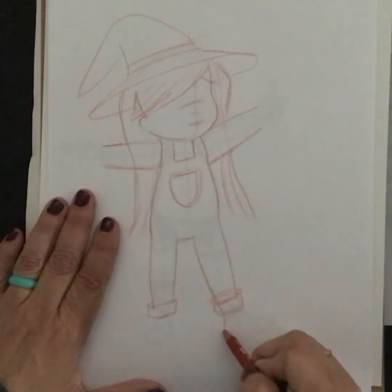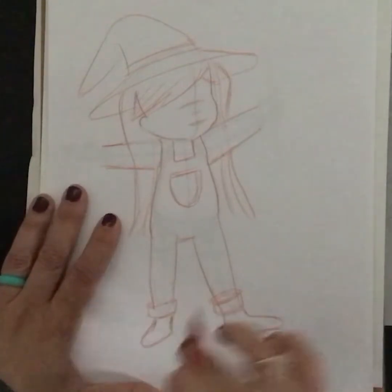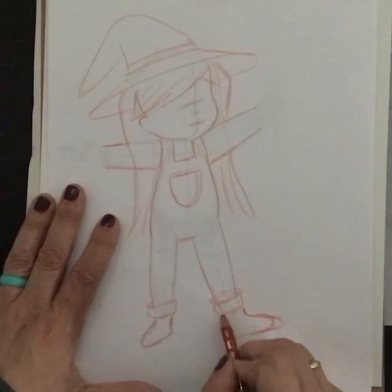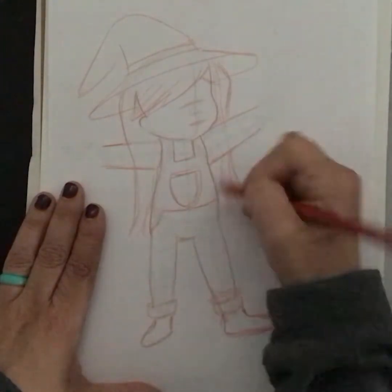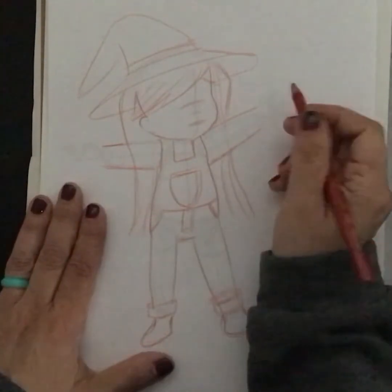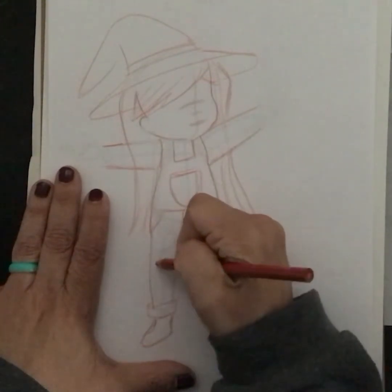I'm just going to give her some basic feet — nothing crazy. I'm just following the lines of what's underneath. This might be a little big for a foot — see, that's why this is the tracing portion. Maybe some pockets, and that weird little thing here even though they're overalls. And because she's a scarecrow, I like to add little patches — a little patch here.